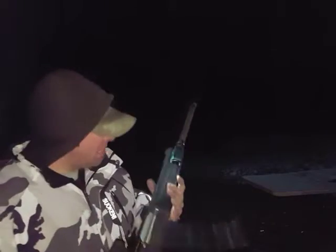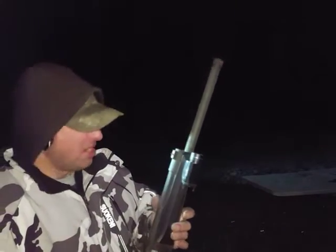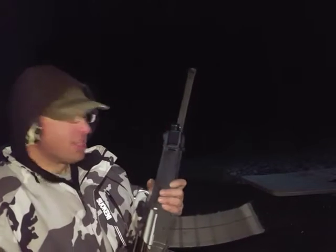Hope you guys enjoyed this video. I'm feeling the light here — it didn't come loose, and the stainless rail is staying on nice. I'm very happy. Talk to you guys soon. If you're not a member, subscribe.